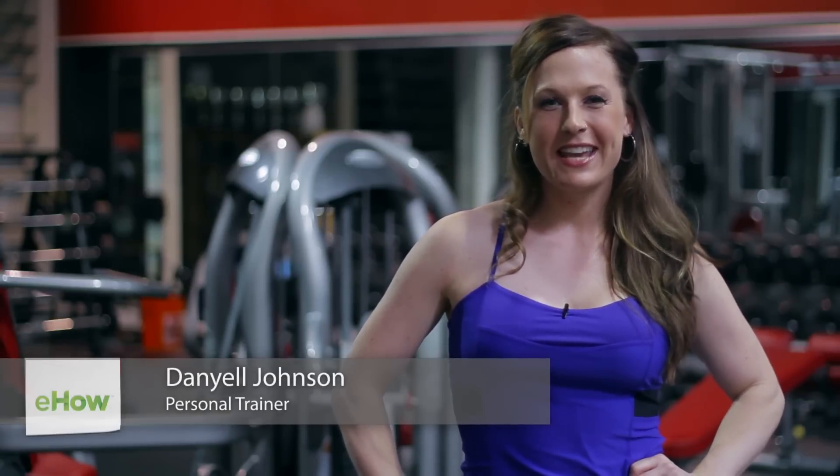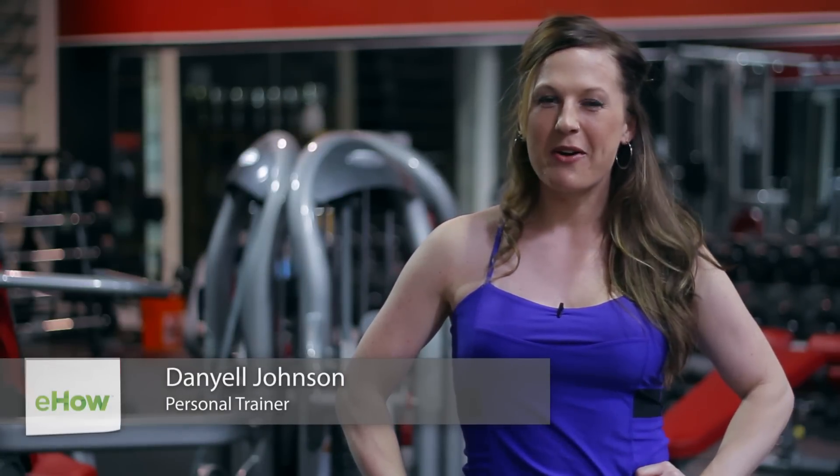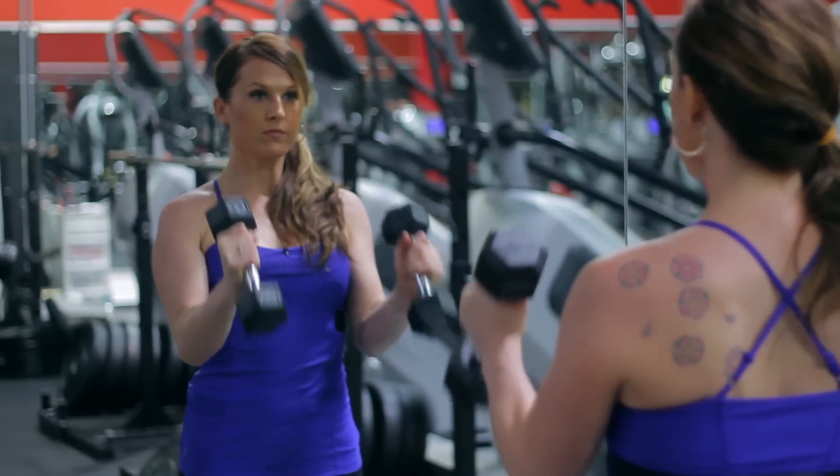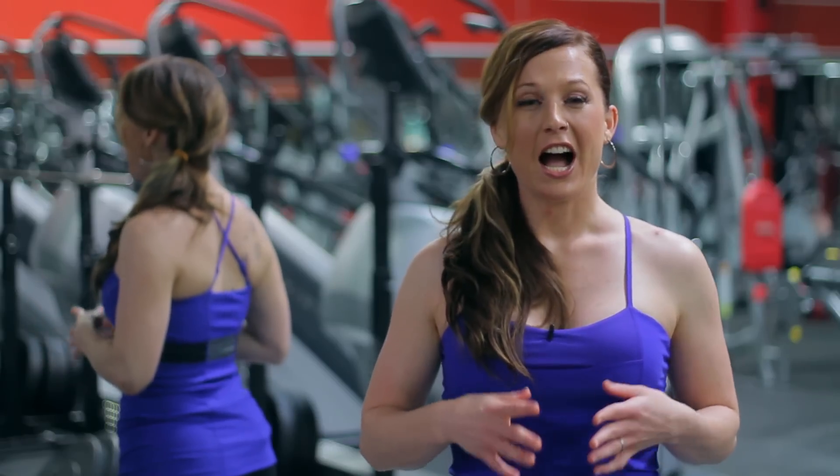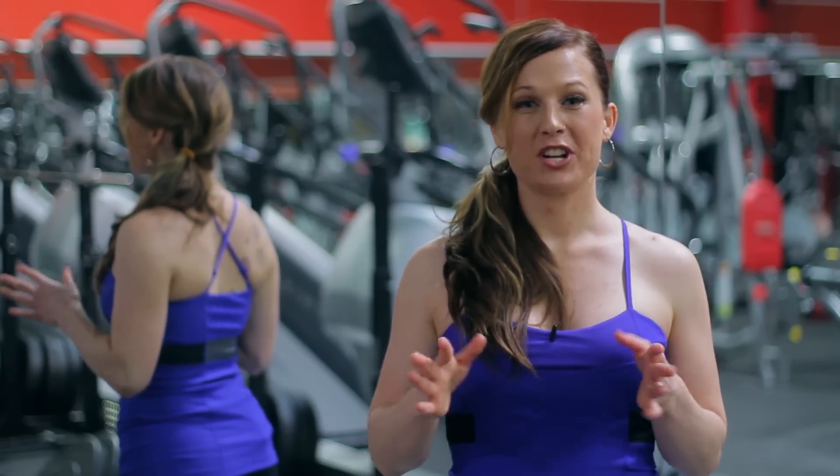Hey, this is Dani J. I am at Camp Hero Fitness and we're going to talk about how often you should work out your biceps. One question I get asked often as a fitness expert is how often I should lift weights and how often should I work specific body parts, especially biceps.